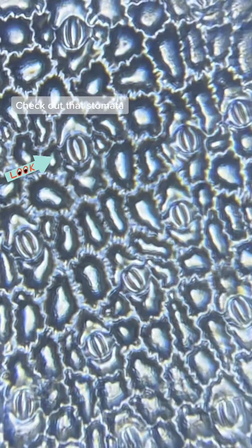Did you know that the number and type of stomata can tell you a lot about the environment the plant lives in? What do you think the stomata tells us about this plant? Comment below and make sure to follow for more Foldscope at Home.